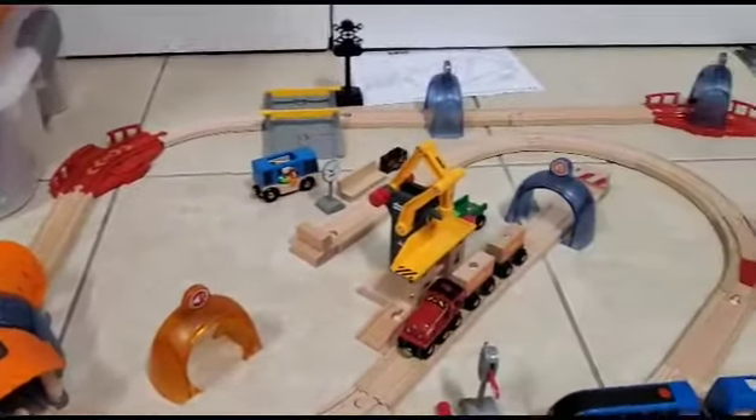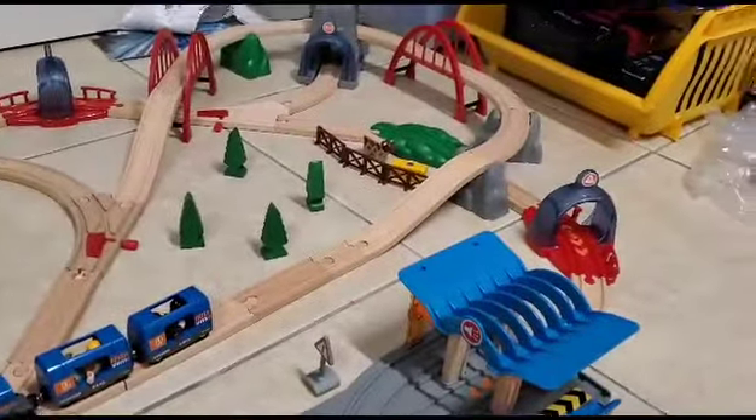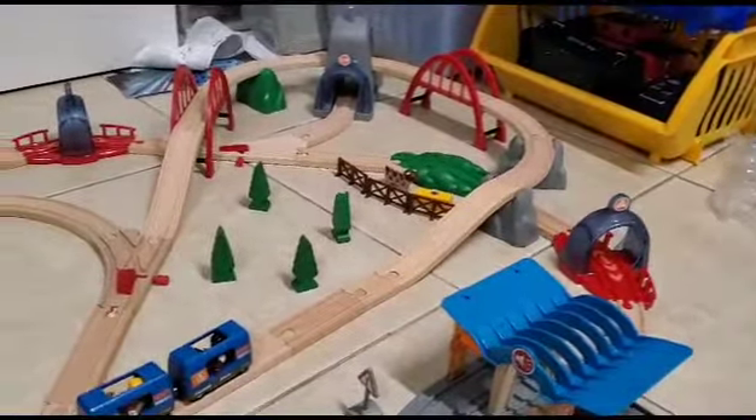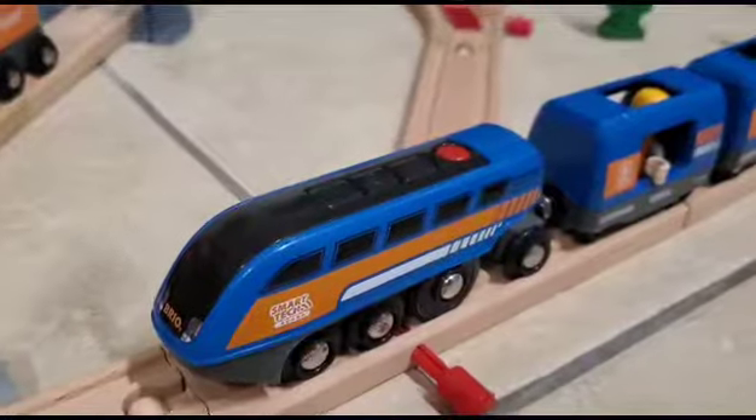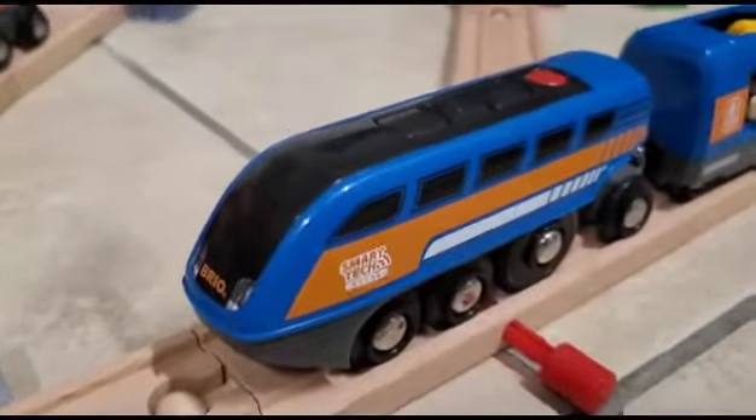Hi everyone, this is BrioBoy 2009. Welcome to part two of BrioBoy's review on the Brio Smart Tech Sound Action Tunnel Deluxe Set. Firstly, a little instruction on how exactly to operate the engine.